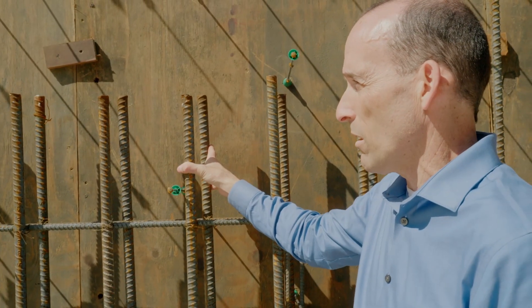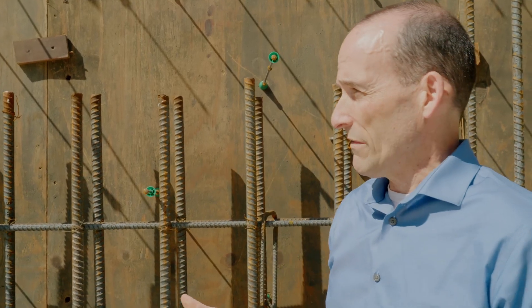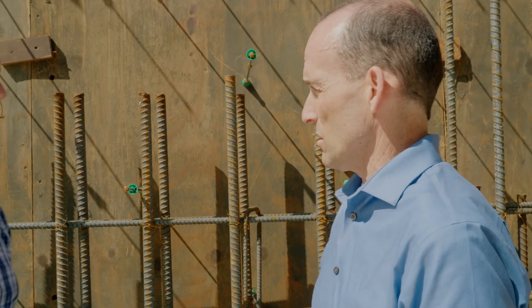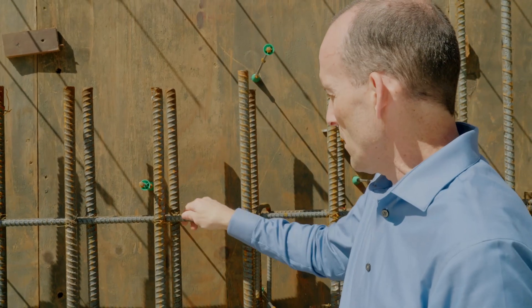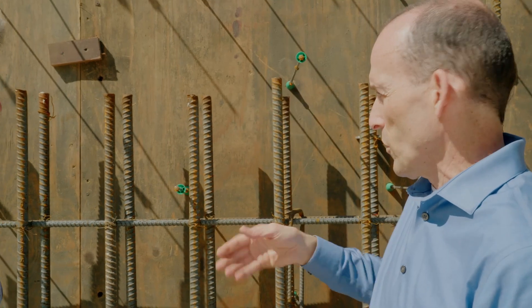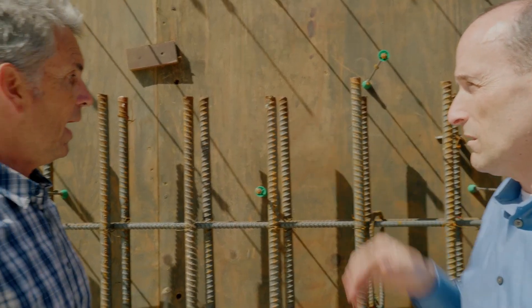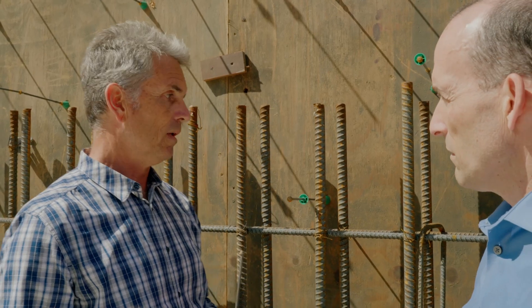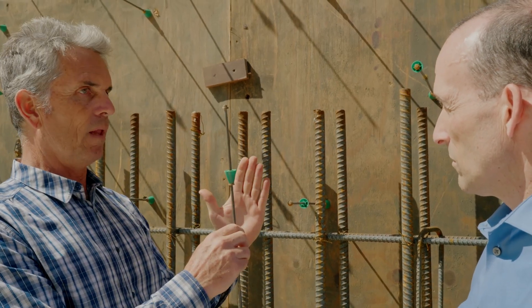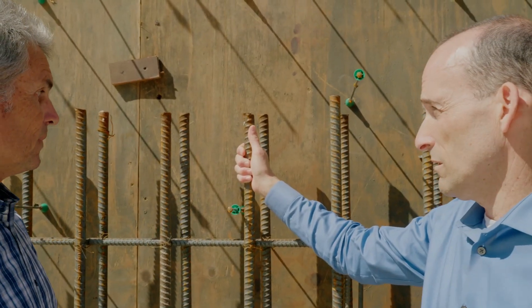I see two mats of rebar here — why two? It all goes back to the engineering. It's a matter of what flexation is needed in the event of a seismic event. These two mats hold the wall in resistance and tension. Is rebar for tension or compression? Rebar is for tension. Concrete takes the compression, as will the wood framing inside the walls.